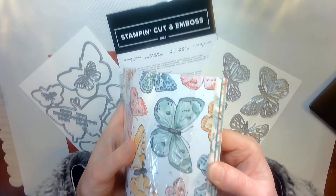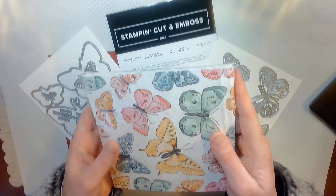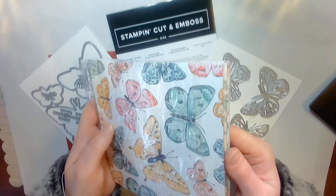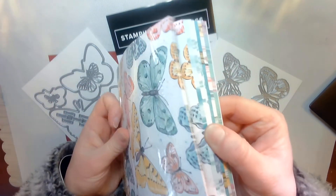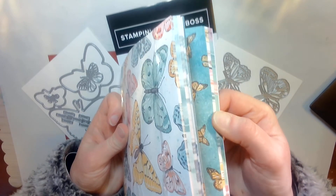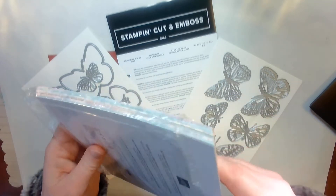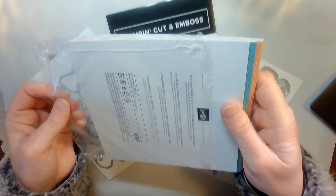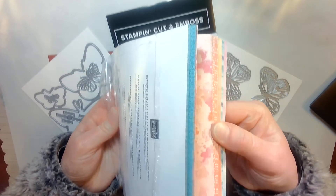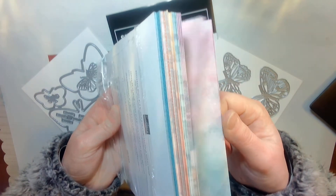You can order it starting, I believe, March 2nd, unless you are a demonstrator. Also, look at the beautiful coordinating paper that comes with it. Isn't that just beautiful and stunning paper?